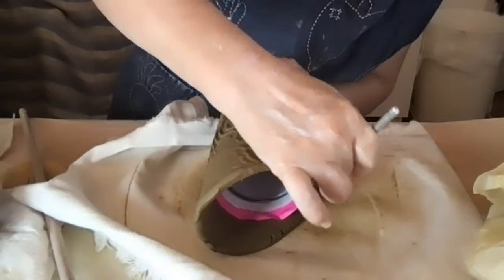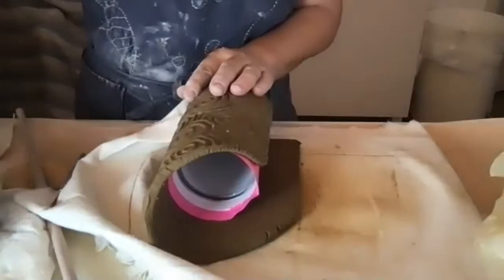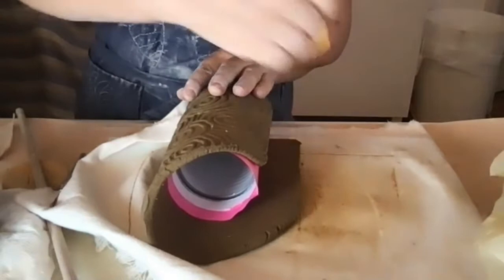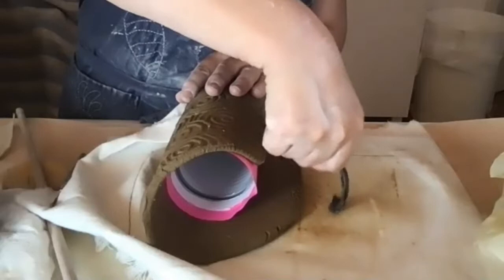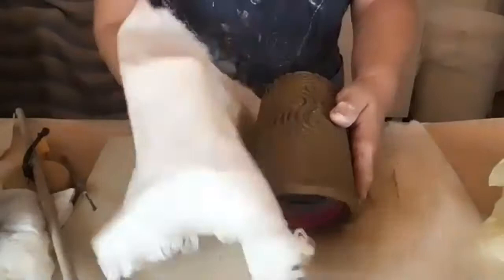You want a slight overlap when you bring the slab around — don't just butt the two ends together. Score the joint and wet it with a sponge, then use your scoring tool and score it well. If you have slip, you can slip the joint, but you can also just score and add water.